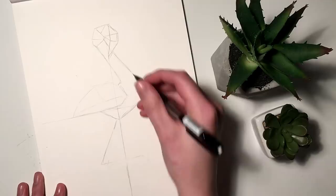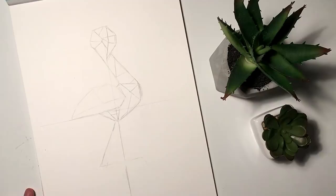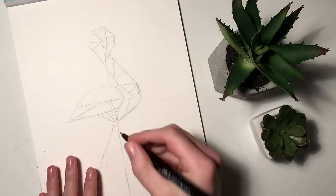Once you are happy with your sketch you just add in these random lines going from one point to another, just straight lines making random patterns. And once you are happy with what you got you just take your fineliner and you start inking.